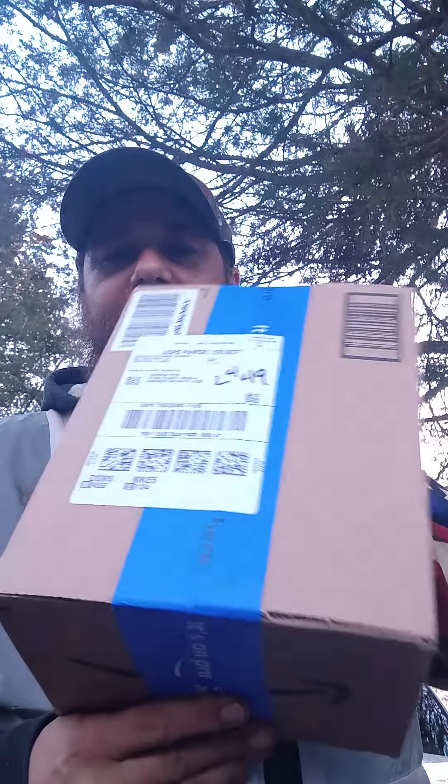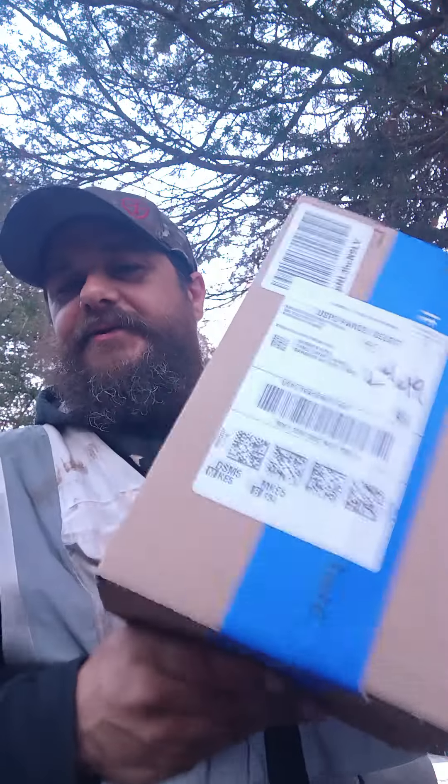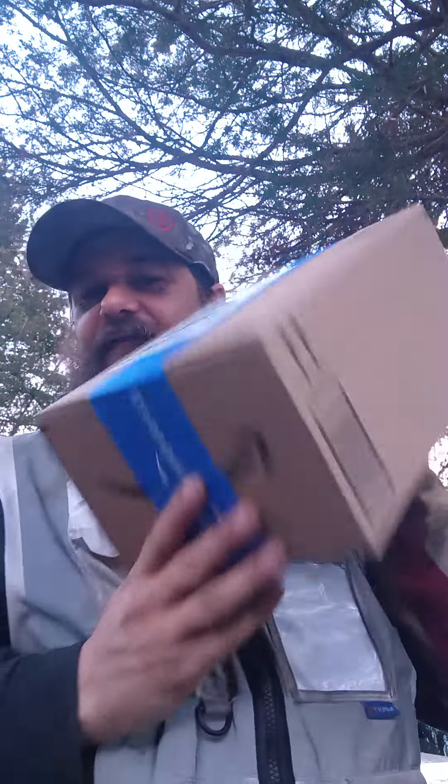Hey, good morning everyone. How's it going? We got another package in the mail last night, right here. Not sure exactly what it is — it's kind of heavy though for being such a little bitty box. Let's find out what it is.